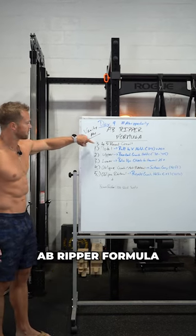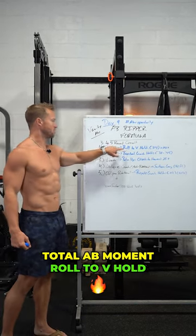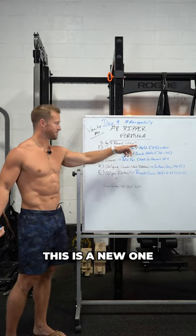Ab ripper formula, three to five rounds. First, total ab movement: roll to V holds. This is a new one, kind of fun.